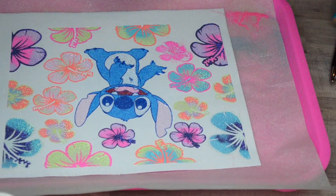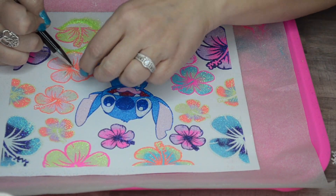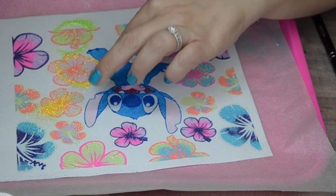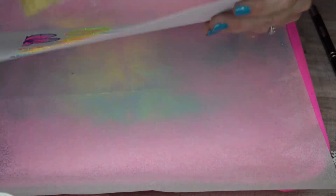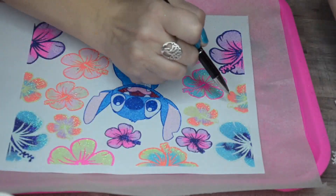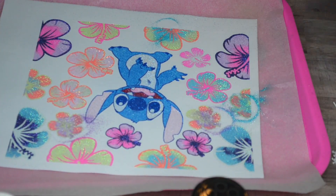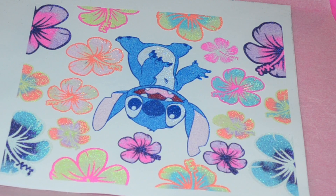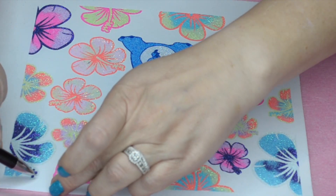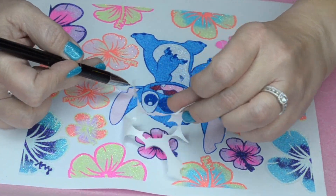I'm almost done with the flowers, going back in with that purple again. I still have to do the stamens — the center part of the flower. I just wanted to use the same colors for the center of the flowers that were in the flower itself. I should have done this when I was actually doing each flower, but I guess I didn't realize what I wanted to do at that time.